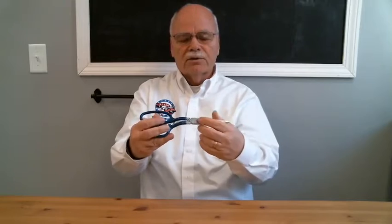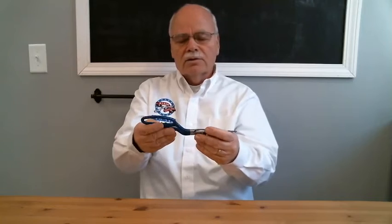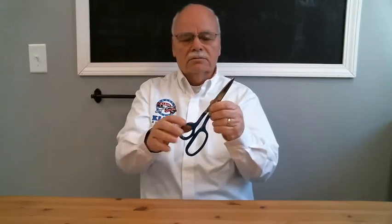The screw itself has been reversed right here, where we have the round head that drags along your loop so it doesn't snag, versus the screw head on some of our competing brands.